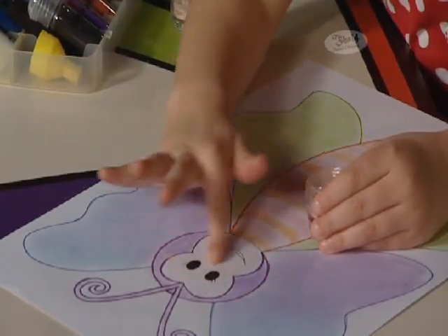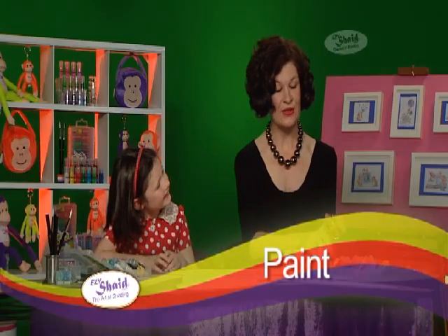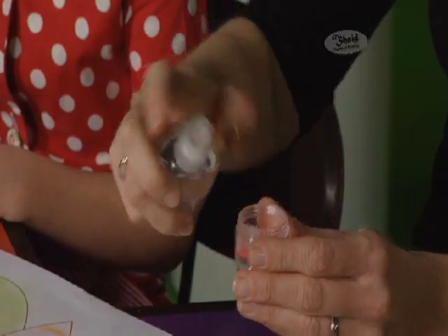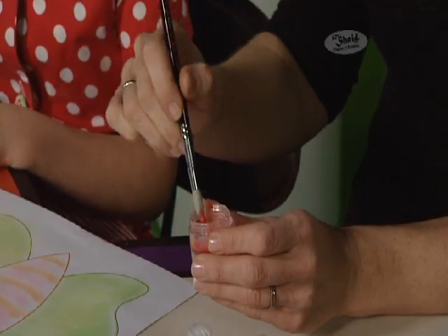Creating paint with Flippters is easy. The blending pots enable you to tip small amounts of Flippters powder into them and with a few sprays of water from the Easy Shade atomiser, you have paint. I'm making a red lipstick here for our Butterfly B. With a quick mix with a paintbrush, you're ready to go.